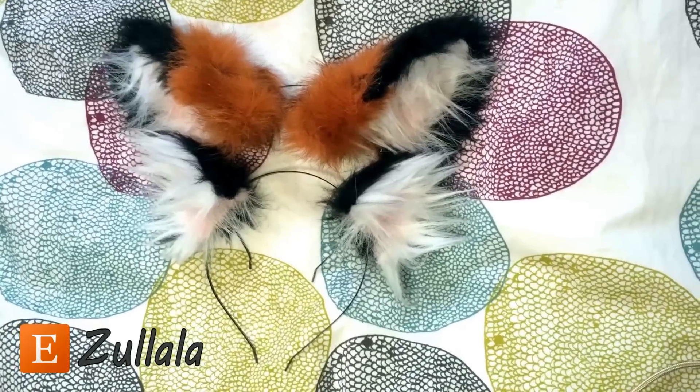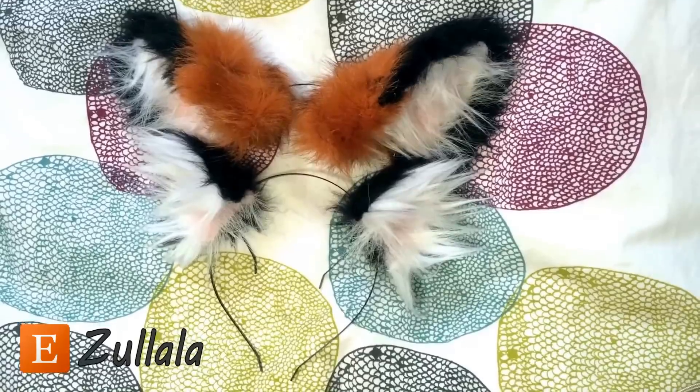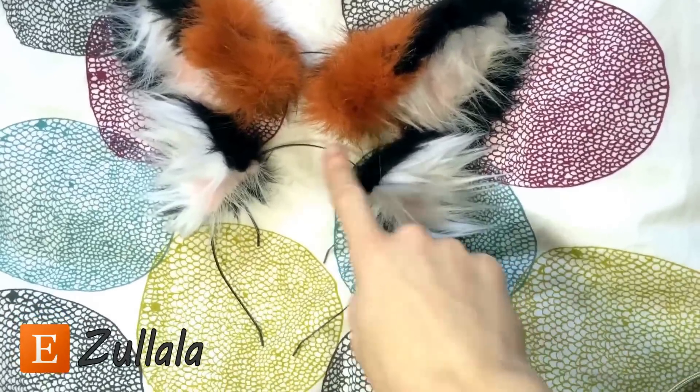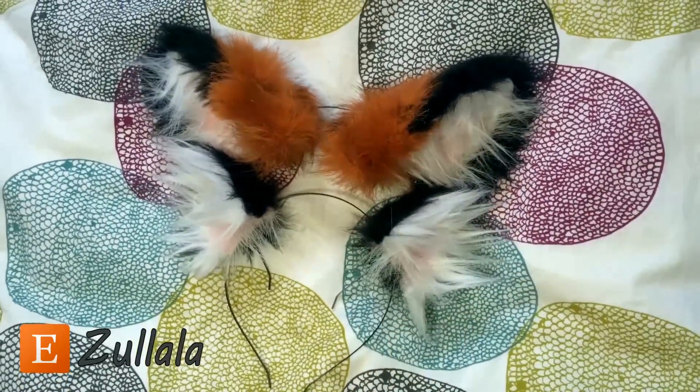I just wanted to show you how to style the ears, and I hope you found that helpful. Also, a quick note — the ears are able to slide up and down the headband, so you can choose where you want them to sit on your head.